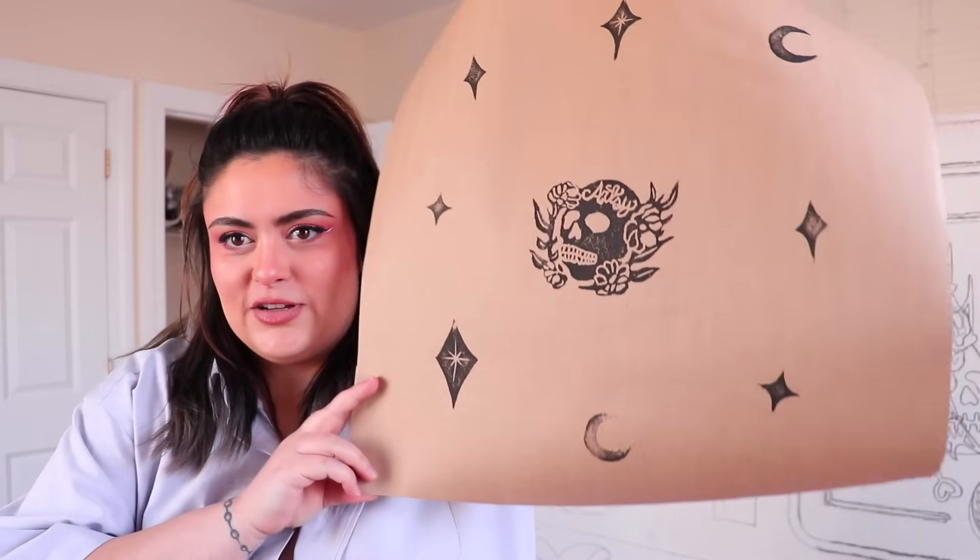Hey y'all, welcome back to the Artsy Studio! First of all, I cut my hair — quite a bit of it off — and I think it's really cute honestly. We have some wrapping to do. I did all the stamping — look how adorable, so cute. I stamped all the paper, including some paper for the butterfly.